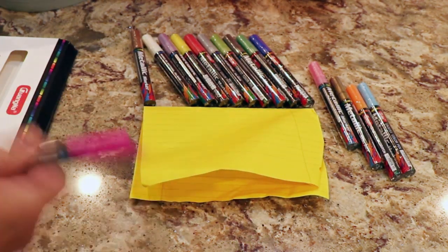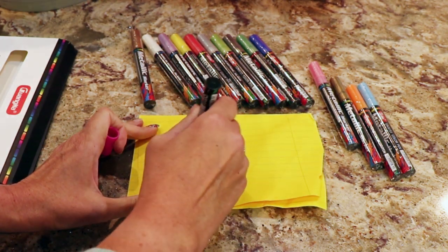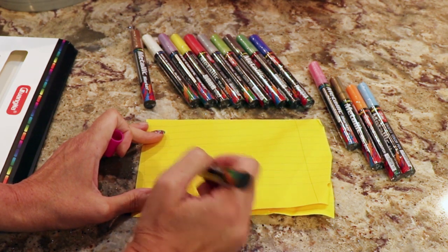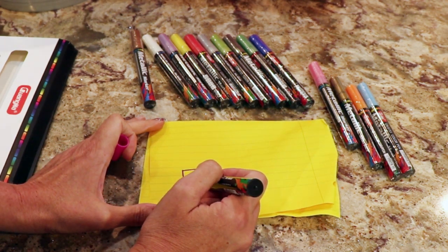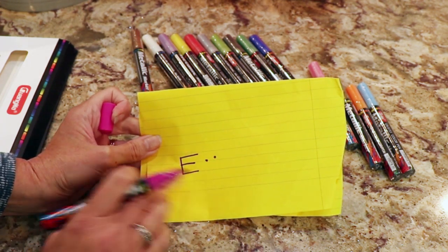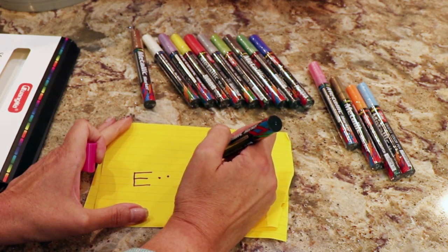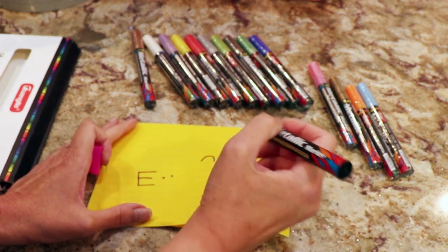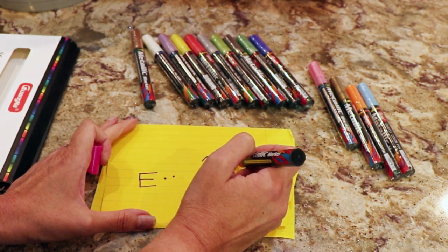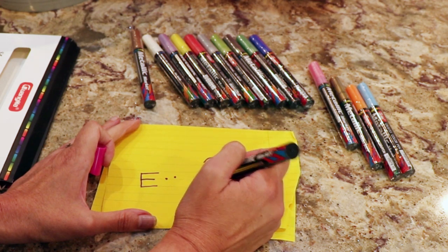So you shake it real good, then you take the tip and press it down to prime. These prime pretty well — some brands take forever to prime. And see how controlled you can be with them? It's a wide tip, but it actually writes pretty narrow. So if you were making details on rocks, it works great.